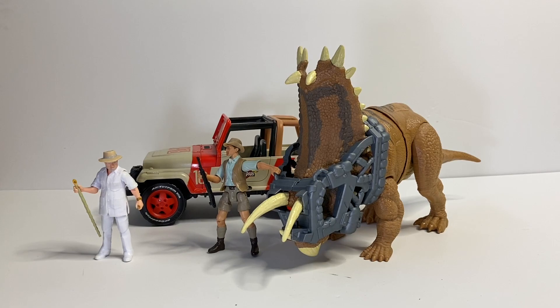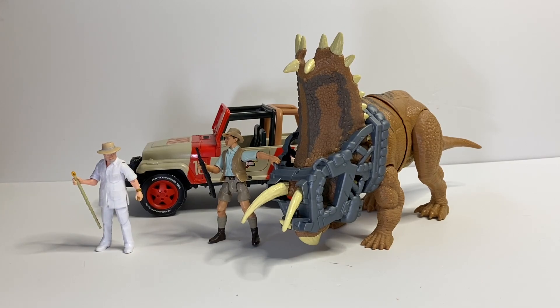For my final thoughts on this figure, I really do appreciate that Mattel made a Pentaceratops — it is a very unique species yet very recognizable, and I really like that it is in this scale because now we have a big ceratopsian, which is always awesome. I do really love the capture gear and the action features as well, and everything is just really great about this figure. I really like the Mega Destroyer's line and this is a great addition to it. As always guys, if you enjoyed this review please leave a like, comment, and subscribe. This is Jurassic Adventures and I'll see you in the next video.